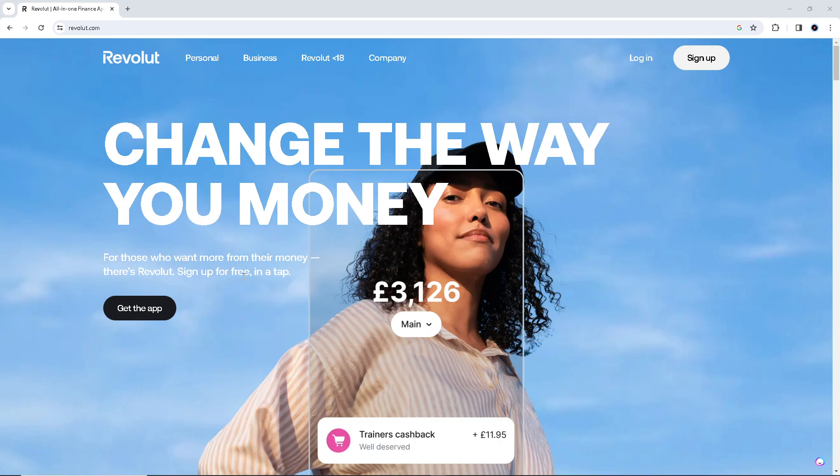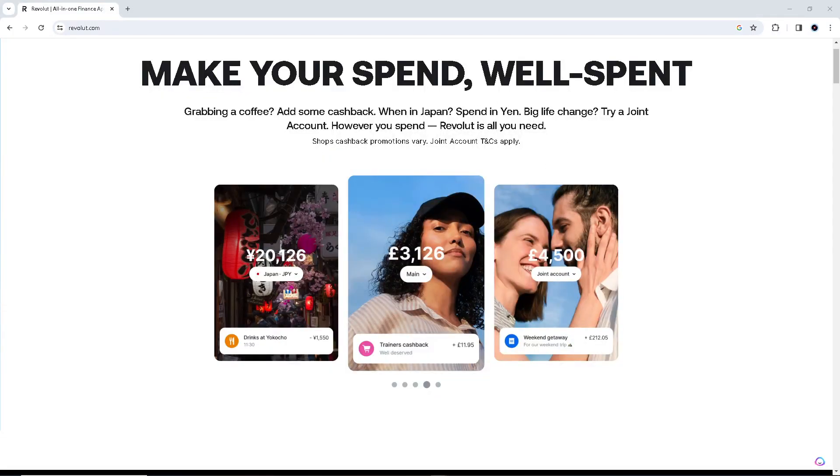Virtual cards can also help with budgeting by allowing you to set spending limits and control where your card is used. Now, before we can pay with a Revolut virtual card, we must have a virtual card first — so let's look at how to get one.